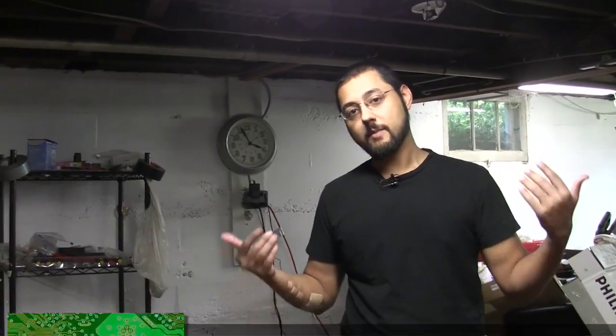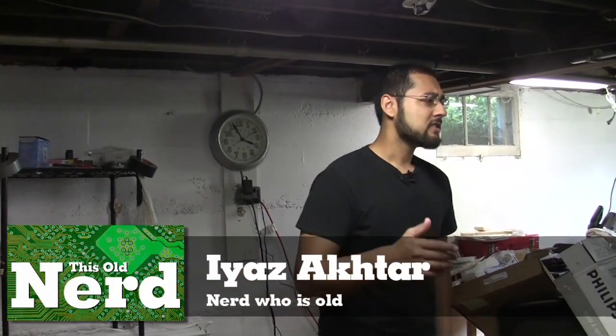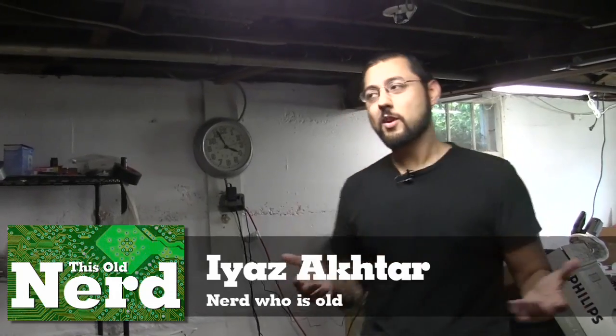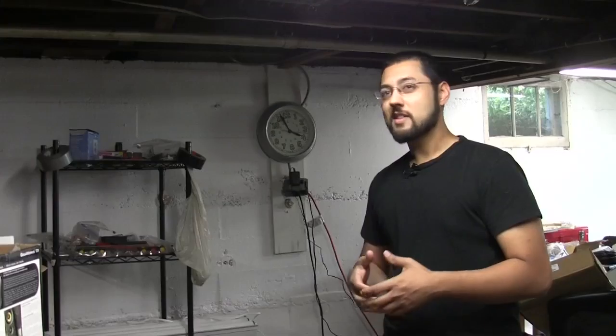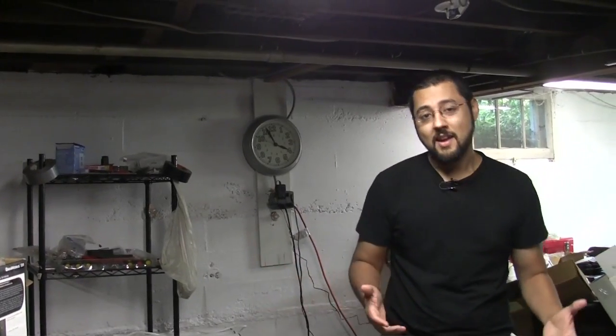Welcome to This Old Nerd — I'm Akhtar. Whether you have a house, apartment, or condo, just because you've settled down doesn't mean your tech life is over. In fact, it's just beginning. Here at This Old Nerd, we're going to explain how to make your house the most tech-forward house on the block.